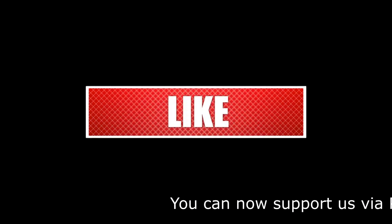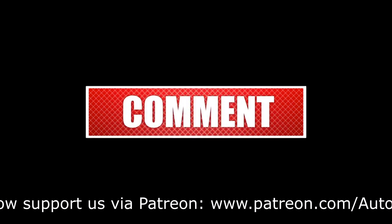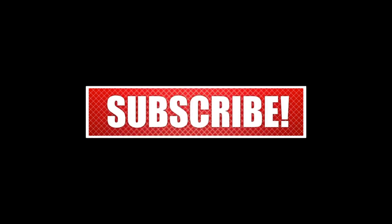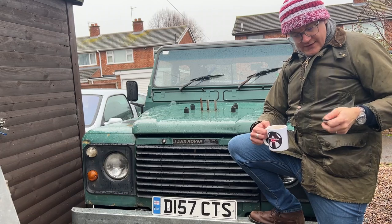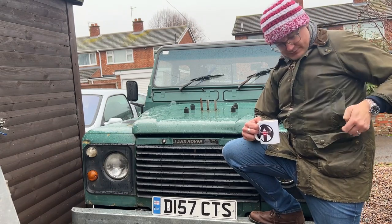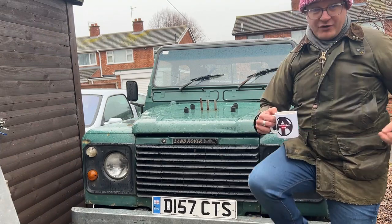Don't forget to like, comment, share and subscribe. Thank you for watching. We have Automotive Tales key rings and badges.